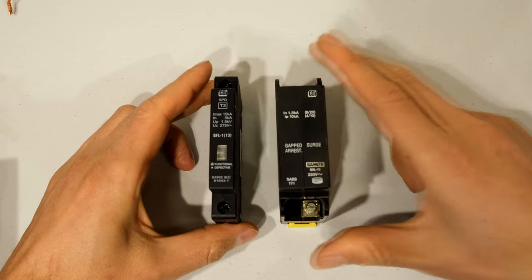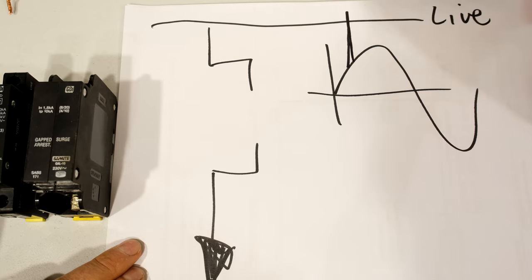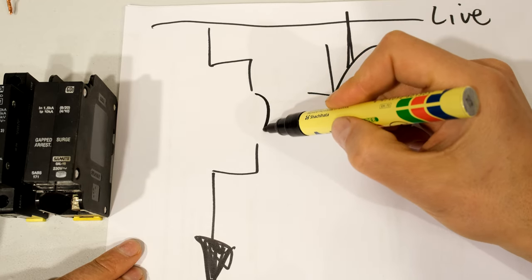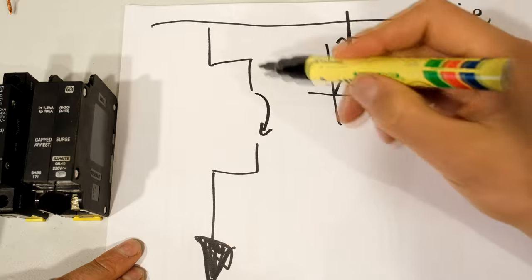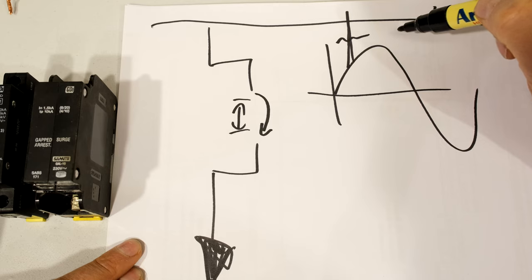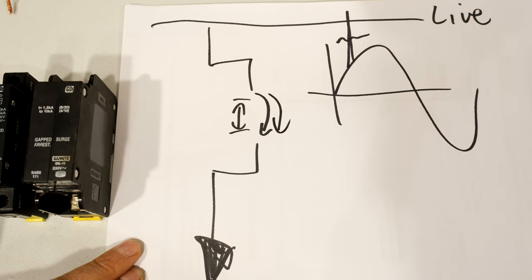Here's an older one — this is called a gap surge arrester. Here is your live and there comes a massive transient. Because the voltage is very high, it can actually jump and there will be a current arc that removes that transient. There's a certain distance between these terminals, and when the voltage reaches a certain point the current can jump across. That is a gap surge arrester and you can actually use it over and over again.